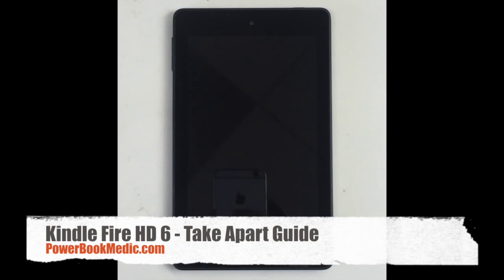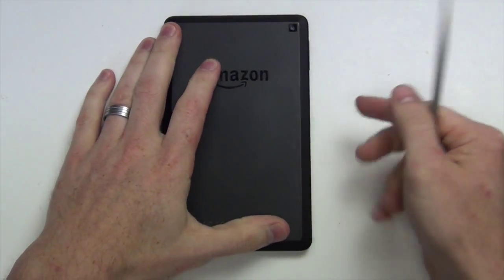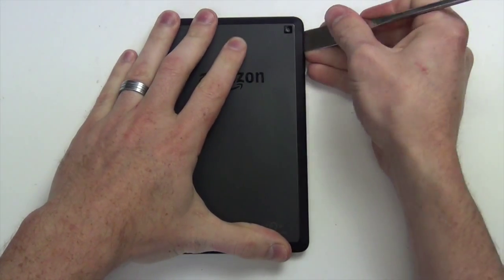Welcome to the Kindle Fire HD 6 Take-Apart Guide. First you will need to use a thin flat tool to pry up the back case.